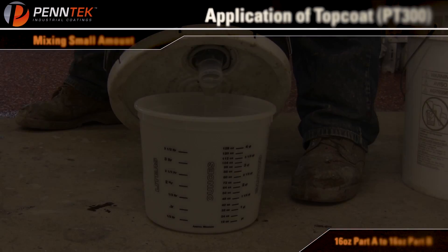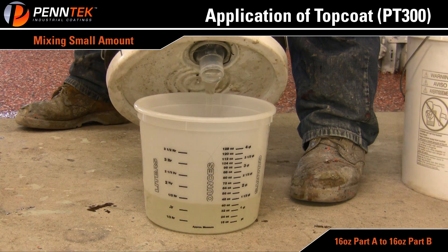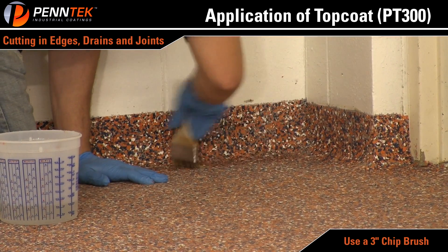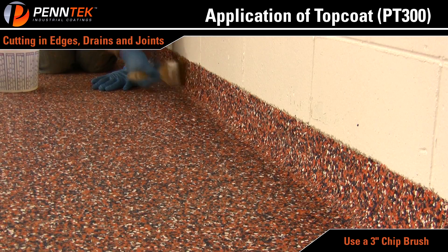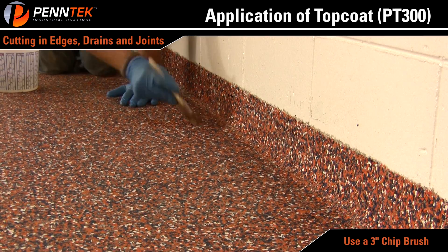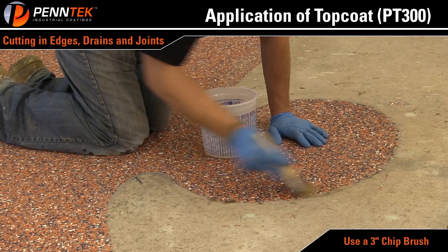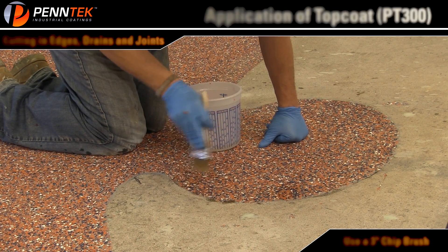Full Broadcast System — Vertical Application of Top Coat. Mix a small amount of PT-300, usually 16 ounces of Part A to 16 ounces of Part B. Using a 3 inch chip brush, apply material to vertical surfaces and cut in the floor in the same process. Do not apply material too thick to verticals as it could run down onto the floor. All vertical edges can be clear coated at the same time — continue to cut in all verticals, edges, drains, joints, and detailed areas.